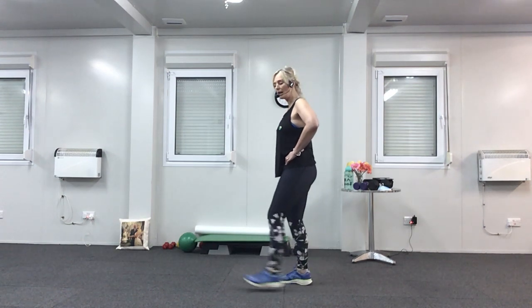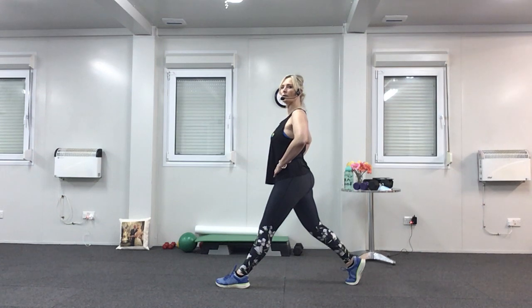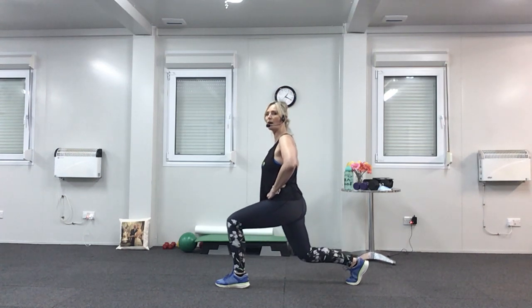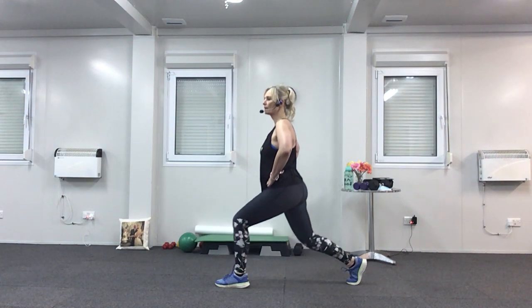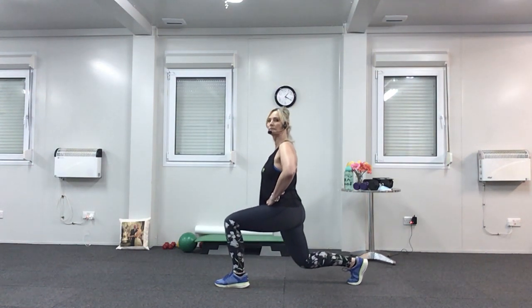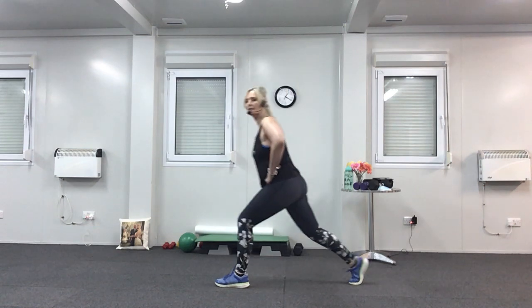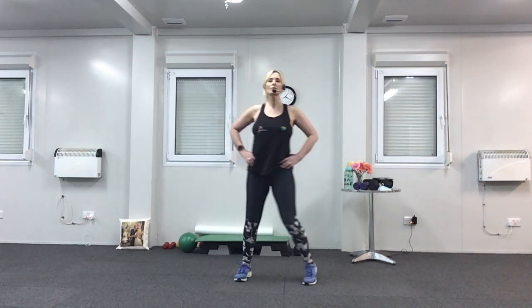Other side now — take your left leg forward and your right leg back. Lift your right heel off the floor. When you're ready, slowly take it down. If you're in a lot of pain, just go halfway down — if you go all the way to the floor, it makes it much harder. Try and keep your shoulders back. Last four, three, last two, one more time. Perfect — give your legs a little shake. If you feel that's enough lunges, you can just do some marching on the spot.